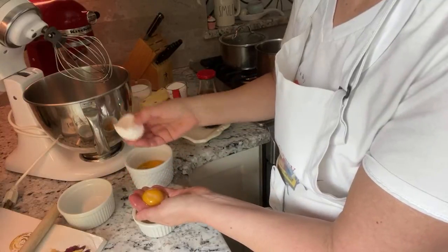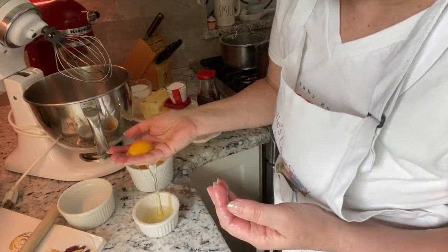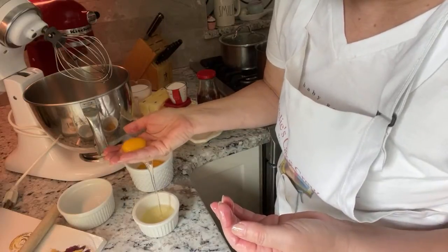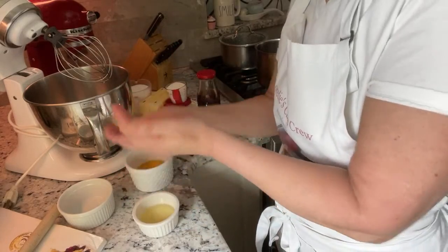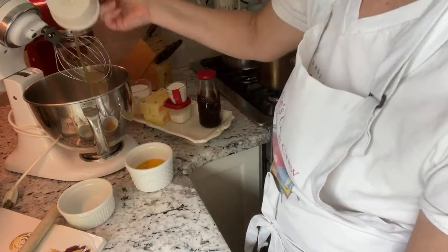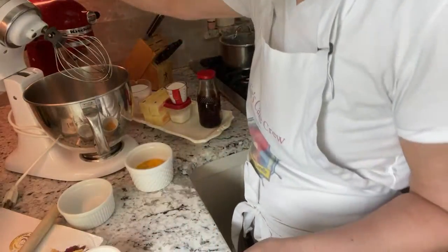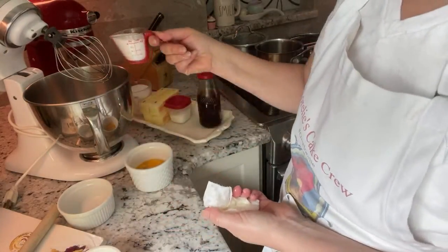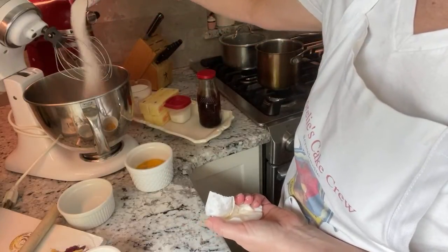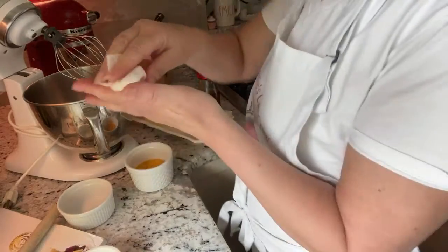I'm going to use my hand for this one — just another way of separating the whites from the yolk. The sugar — quarter cup — goes into the whites. I just pour it right in there. Some people say you have to do it slowly, but it doesn't seem to make a difference.